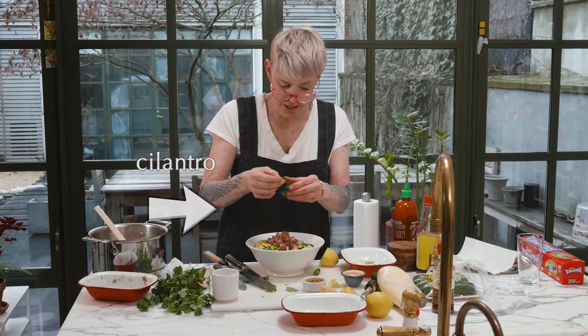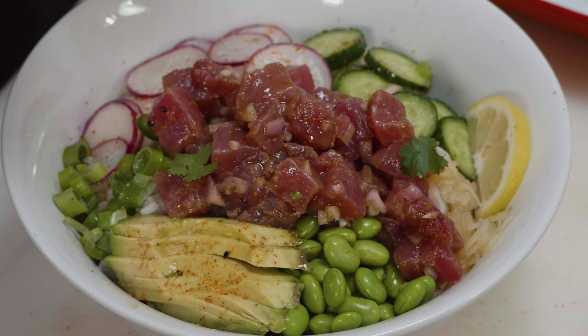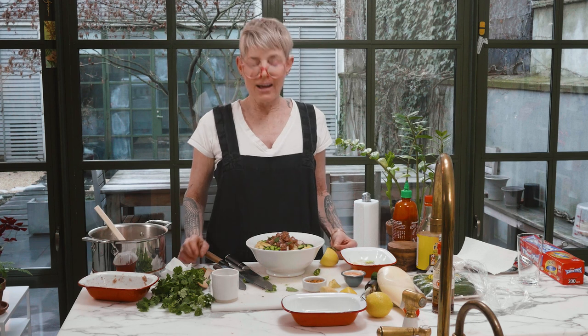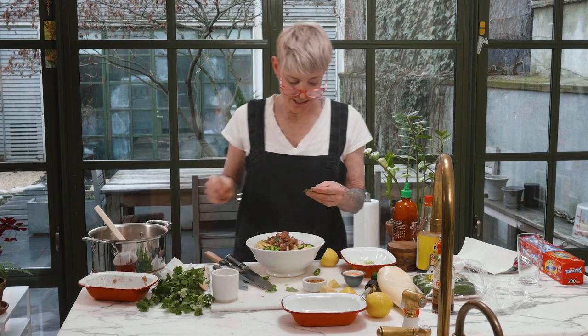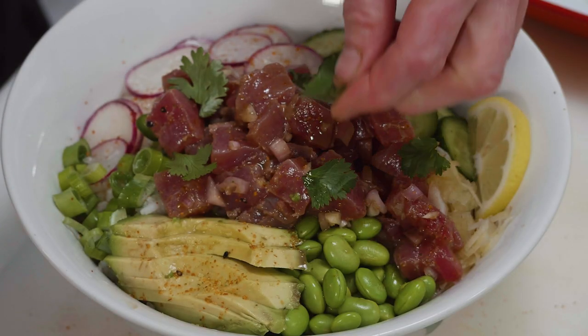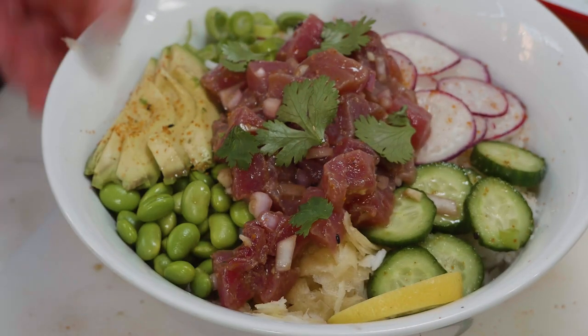I'm going to use pretty big pieces of cilantro because I think they're sort of beautiful. Some people have an enzyme in their mouth that makes this taste like soap. It tastes like soap to everybody a little bit — like some of the kids that hate Brussels sprouts are actually not lying. They have a different enzyme in their mouth that changes the taste of Brussels sprouts. I don't mind cilantro. It's not my favorite thing, but it tastes pretty good to me. Okie dokie. Let's have a poke.